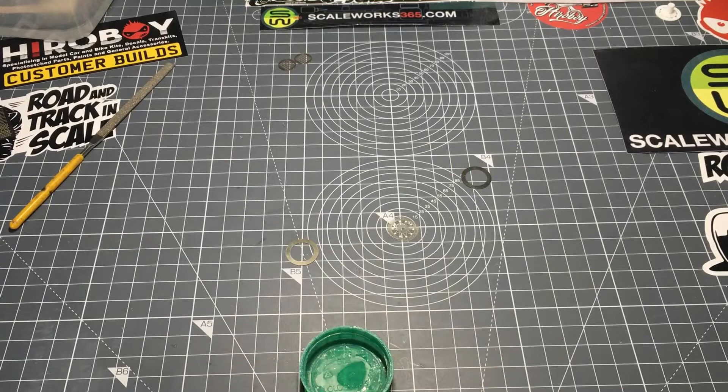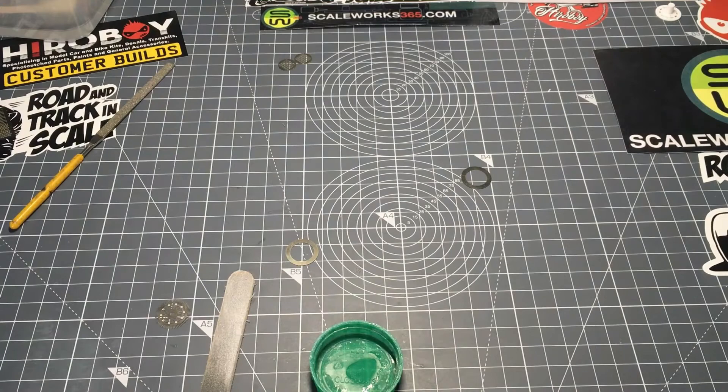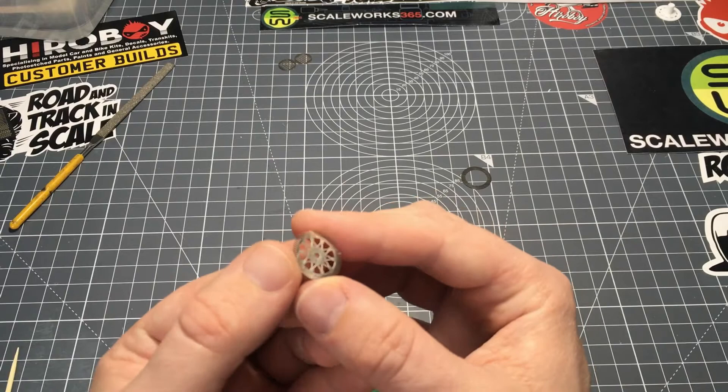I'm going to get my file — the one I said don't use on the other bits — and just gently rub the back of it to give it a bit of a key so the glue has something to hold on to. I'm not putting any pressure on this because I don't want to bend the photo etch. I just want it to have enough to give it that key.